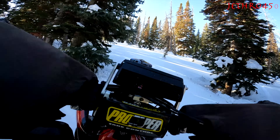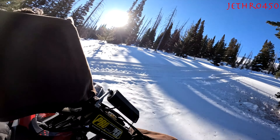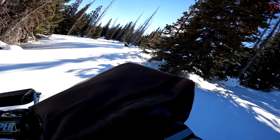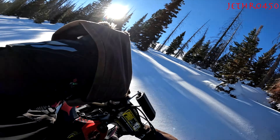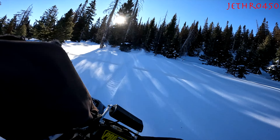I'm loving the new Riot 3 Pro. It's not just the Riot part — it's that three-inch track. That three-inch track is the bomb. It hooks up like crazy, gives you good float, it just gives you all kinds of confidence.